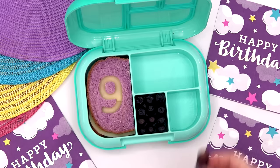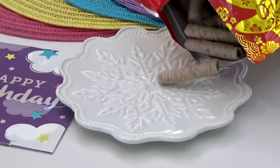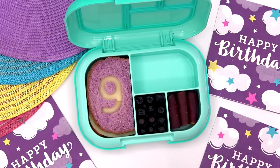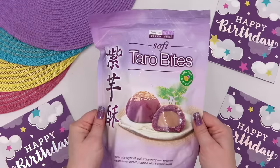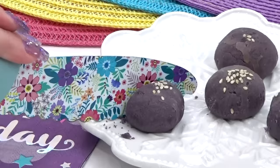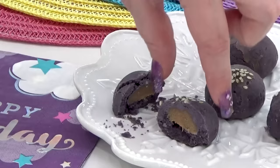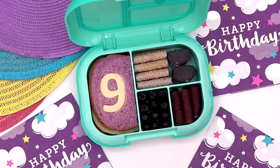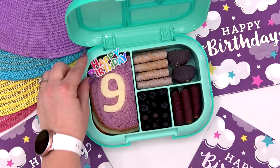Now comes the fun part. We took a quick trip to Costco recently and they actually had a lot of purple snacks in the Asian food section. First, we got these taro coconut rolls with toasted sesame seeds — they're such a tasty and crispy snack that are also a little bit sweet. And then we also picked up these soft taro bites. The packaging says these are a delicate layer of soft cake wrapped around a smooth taro center. I just sampled one and I think they're really good. They have a very mild taro flavor and the outside is more like a crumbly cookie and less cakey than I thought they would be.